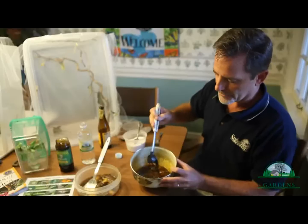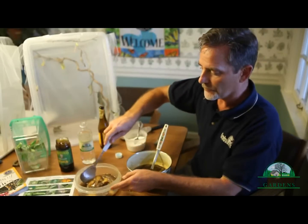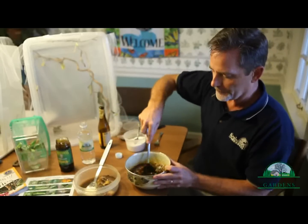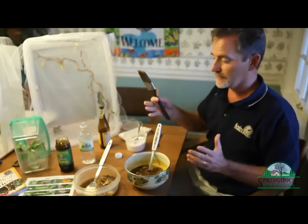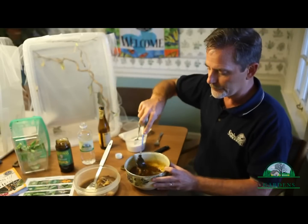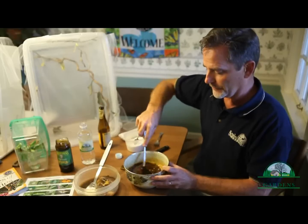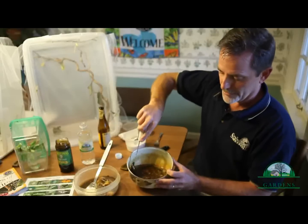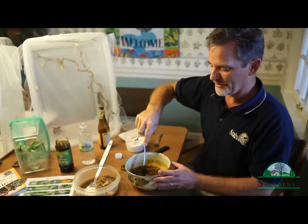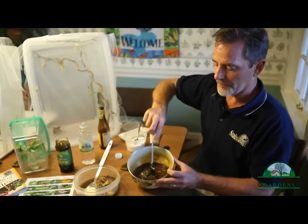Now we've got this soupy mixture. You can add more water or more bananas as needed. I'm going to make it a little bit thicker. Mix it all together and then just take a paintbrush — that's how I decided to do it — and slap it on wherever you want: on a tree, on a feeder, on an old tree stump, anywhere. I even leave this unrefrigerated to let it ferment a little bit, and you can use it for a couple of weeks. After it gets kind of ripe, you might want to store it in your refrigerator so it doesn't get too bad.